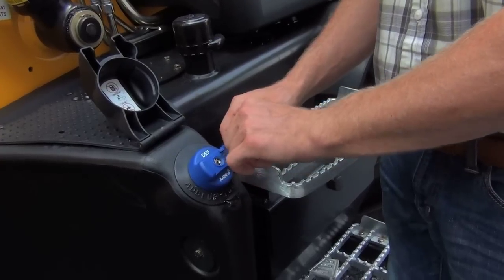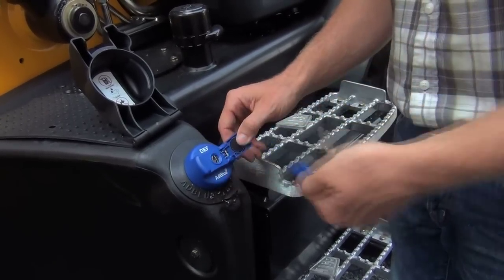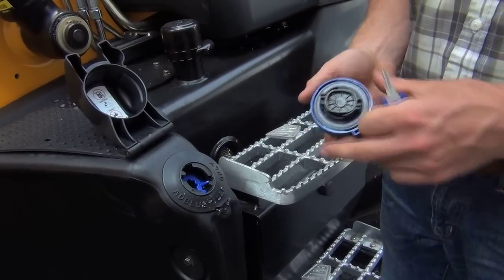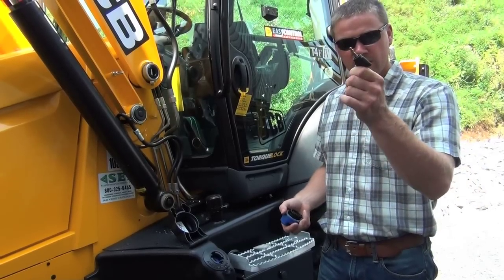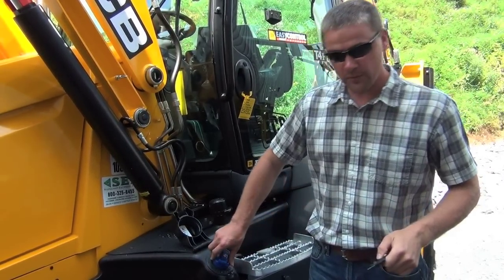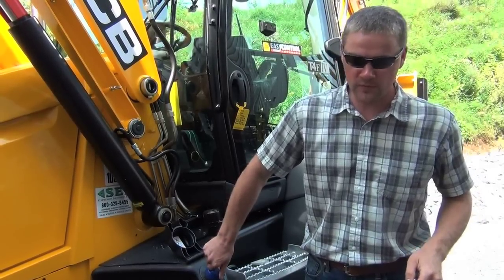We're going to open the key up here, put the key in, turn the lock, and open it up. Unlike the fuel tank on the other side, which operates off a different key, it's going to be really hard for your operator to accidentally put diesel fuel in this DEF tank.